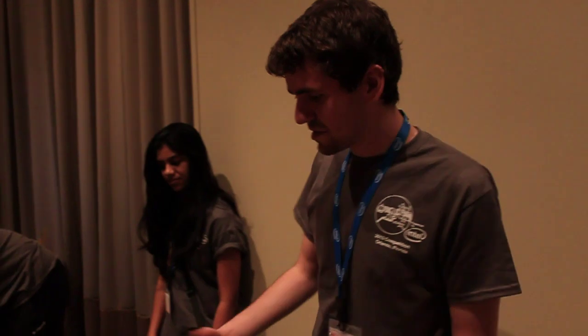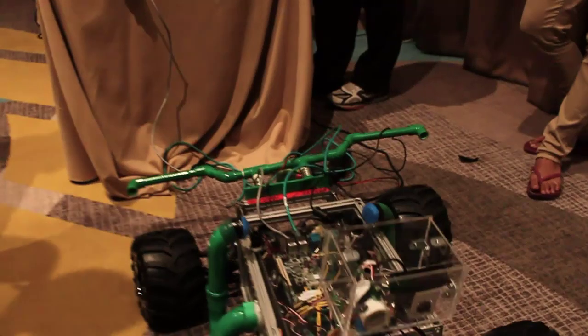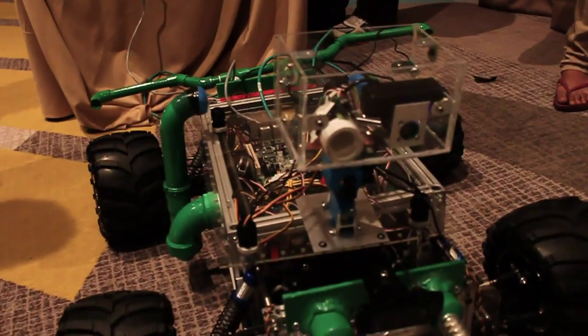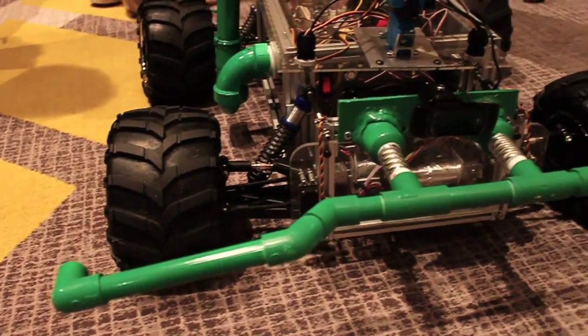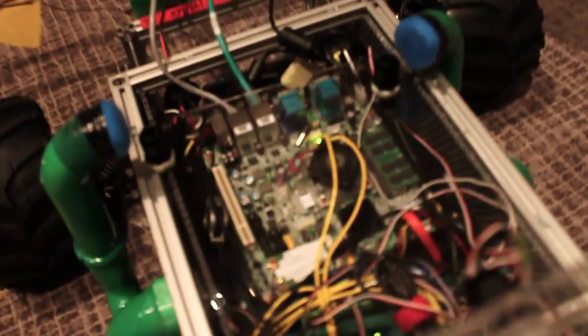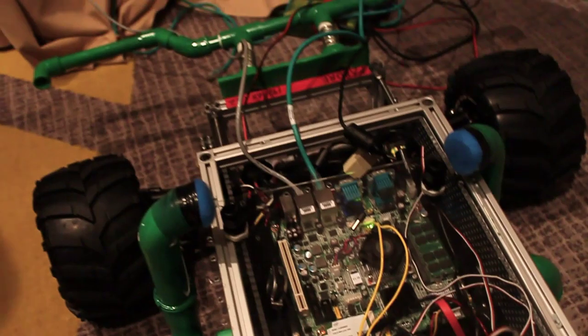Absolutely. We call this the Doombot. It is a robot we built throughout the semester as part of the Cornell Cup — a national robotics competition where we ask schools around the country to solve real-world engineering problems using the Intel Atomboard provided by Intel, along with documentation and systems engineering principles. Teams get guidance from Intel, from us, and from professors at Cornell.